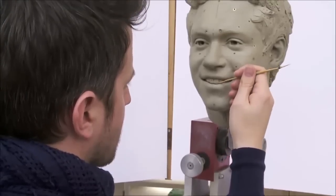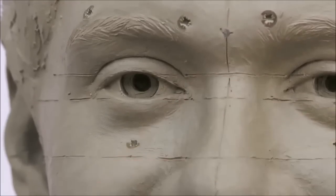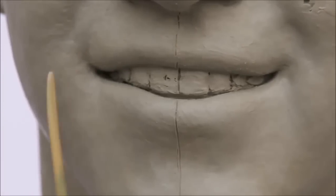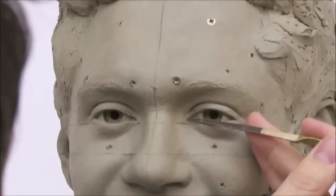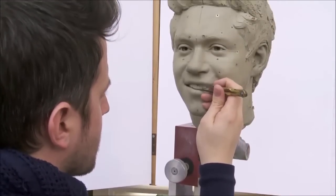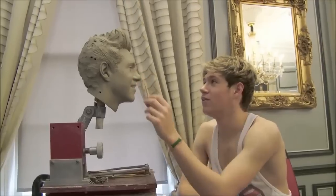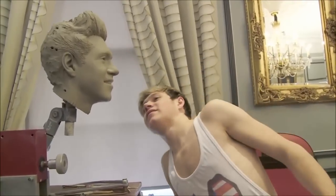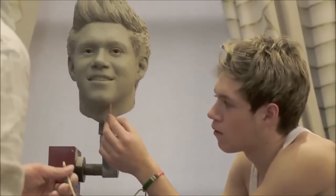They've been great to work on. The second sitting was great — they were really, really good fun. We'd met them all previously, so they weren't too shy and knew what to expect. They were really pleased with the stuff we'd already done. Niall was particularly impressed — he couldn't sit still, which was a bit tricky because I needed him to do the same pose as the portrait. He was far too interested in sculpting himself, so I had to stop him from doing his own portrait so I could finish it.